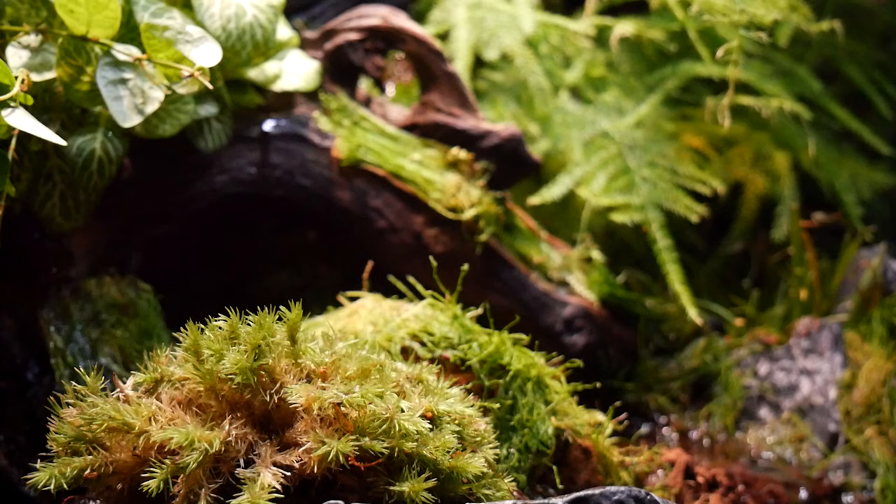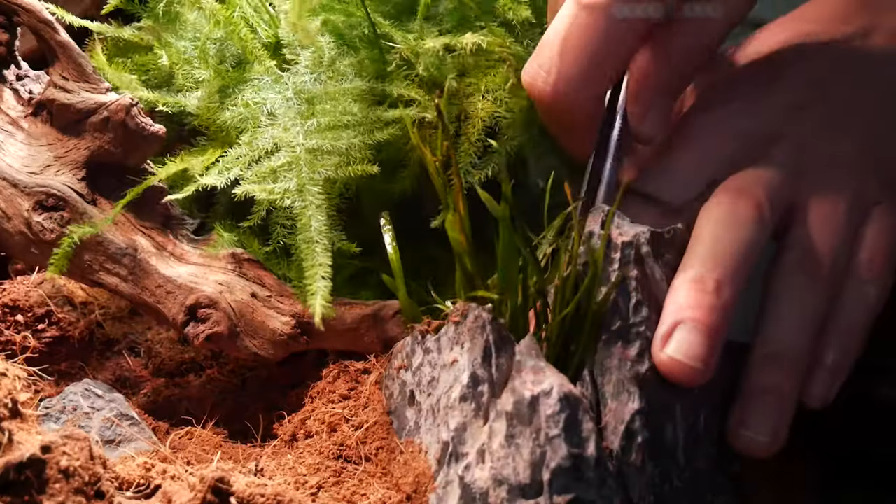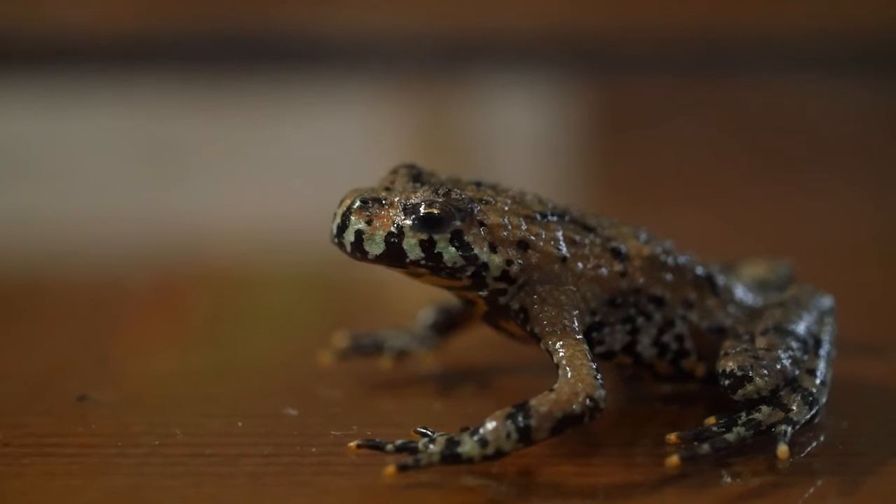Yes, roomies, welcome back to another video. Thanks for joining me. So the paludarium you see behind me is our latest build — in one of the last videos we planned it and finished it off. But now it's time for the exciting things of actually getting the frogs in there. So make sure you don't go anywhere because that's all coming up right after this.